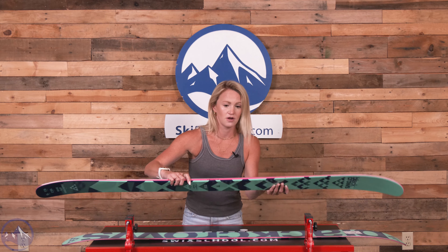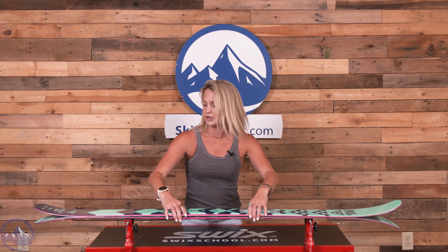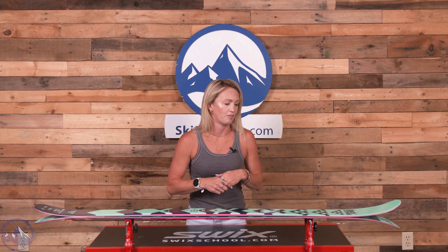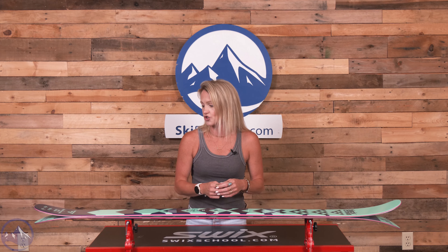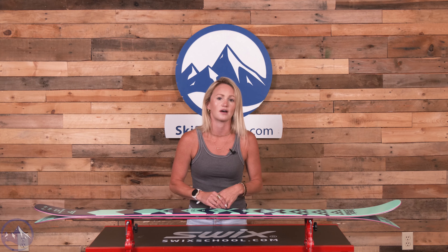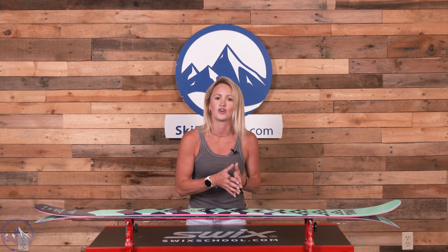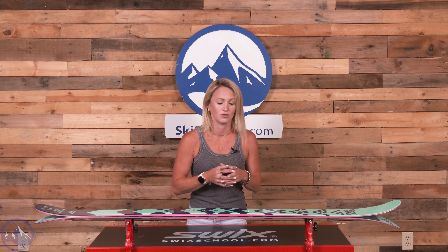For shape, we have medium camber underfoot and we also have double rocker — a decent amount in the tips, a little bit less in the tail, but still a really fun freeride powder shape. We also have a pretty straight sidecut, which Black Crow extended through the tip and tail, really enhancing the edge efficiency and control. So when you lean it up on edge, it really sticks to the snow and gives you great reliability and control through the whole length of the ski.